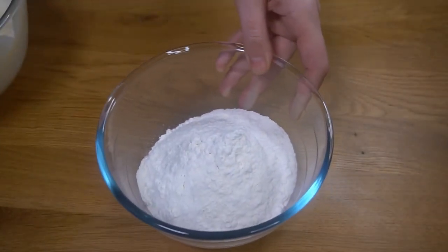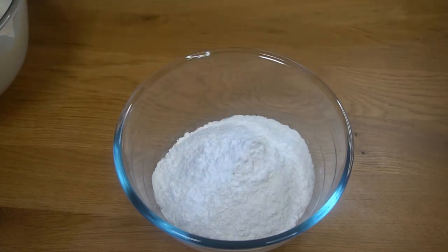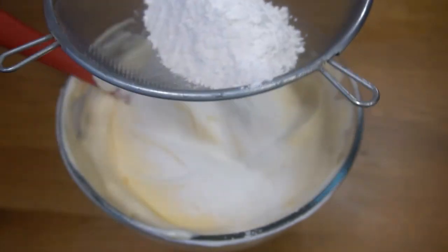Now I'm going to add the baking powder on top of the flour and mix it in bit by bit.